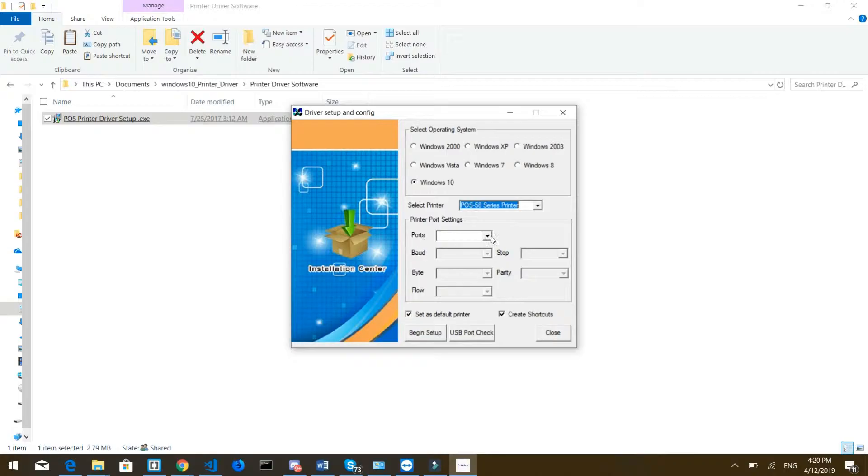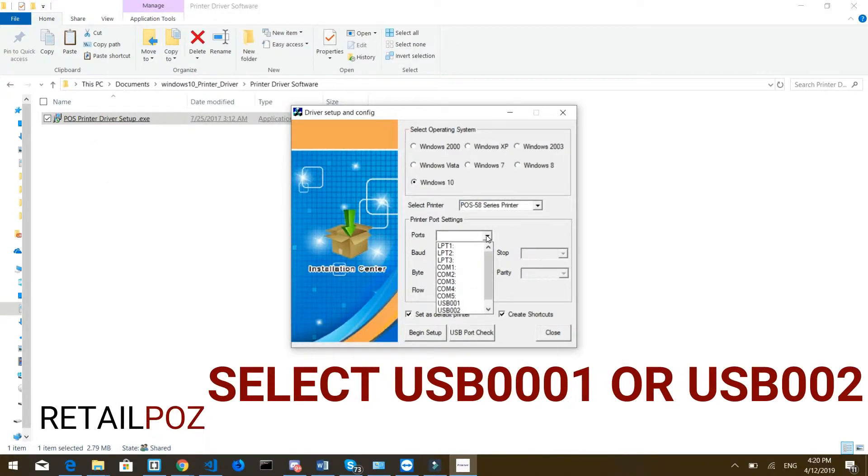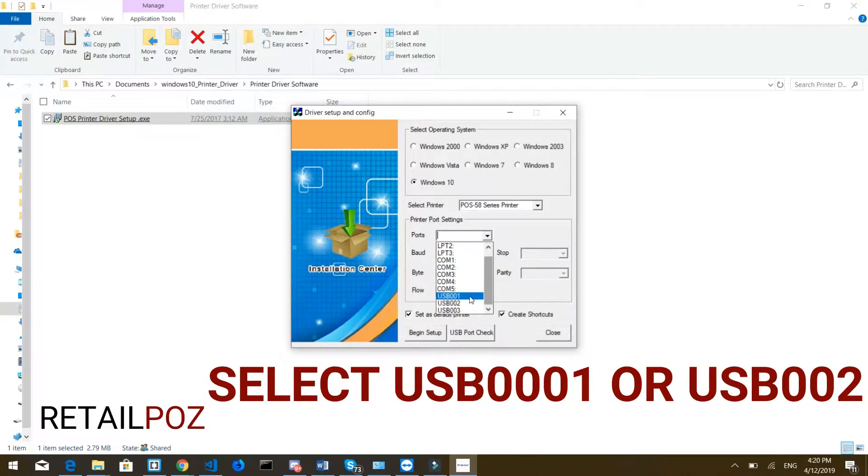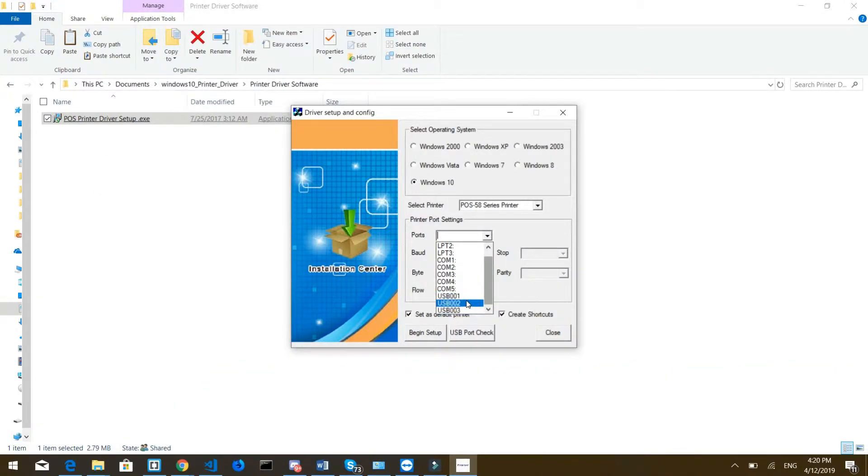Then you're going to select the port. You can do that now or later, but let's do it right away so it's already set up. Make sure you select one of the USB ports. If you select port 001 and it doesn't work or you get an error, you'll need to change it to 002 or 003. I'll show you how to change that later. I suggest you select it right away — let's go ahead and select number one.